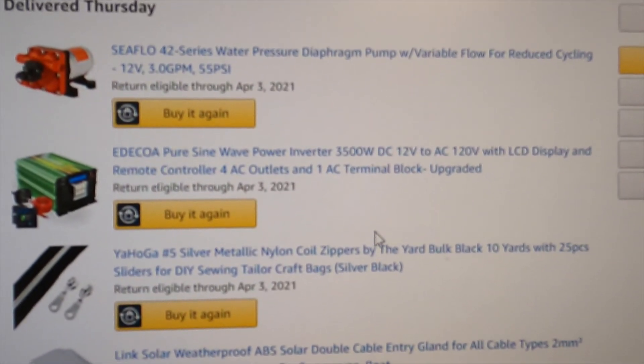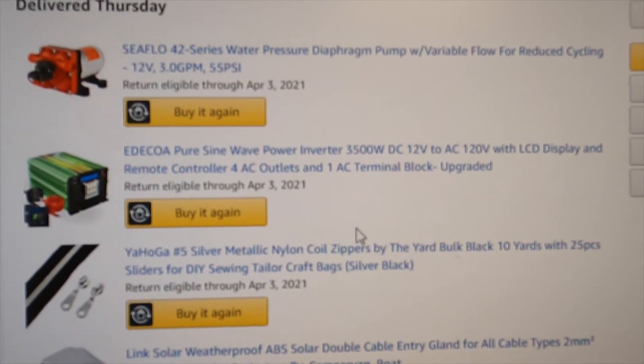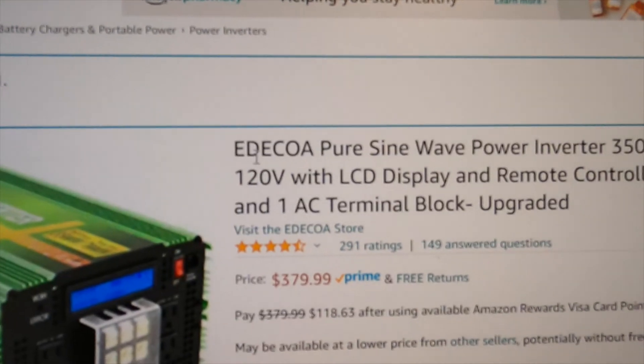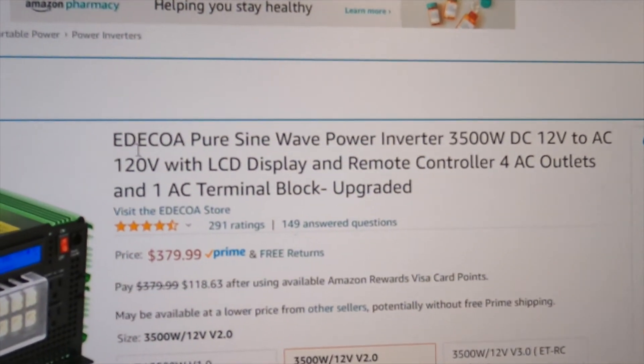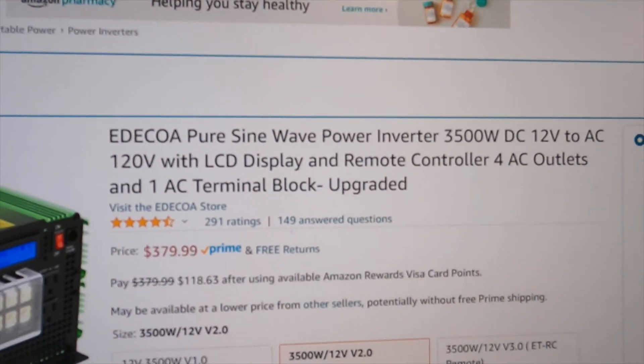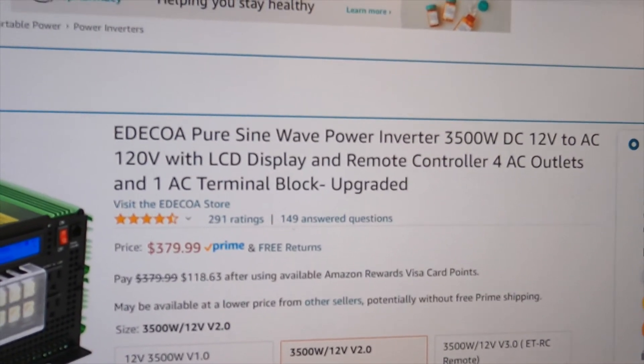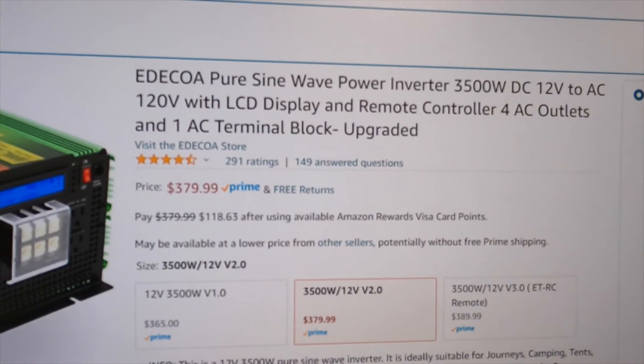The next big ticket item is a 3,500-watt power inverter at $380. This is what converts DC power from the batteries to AC power.